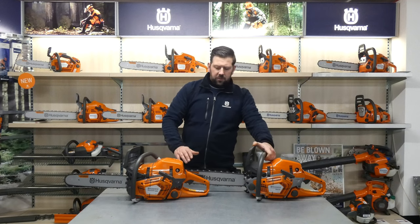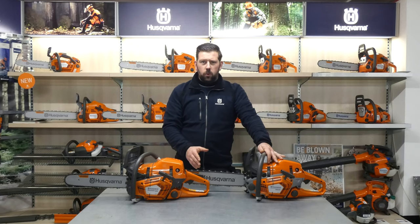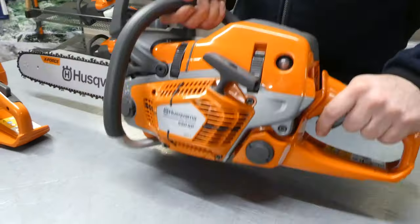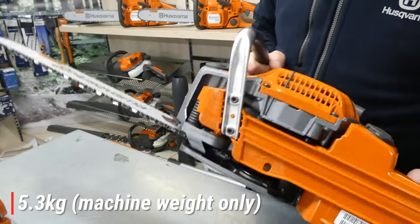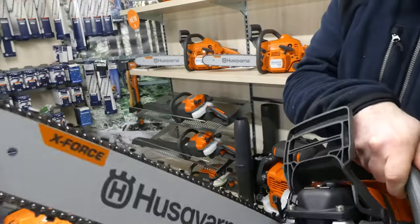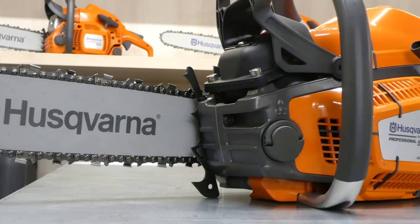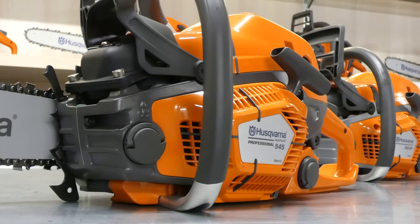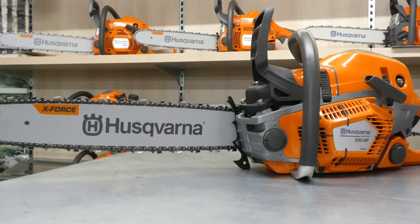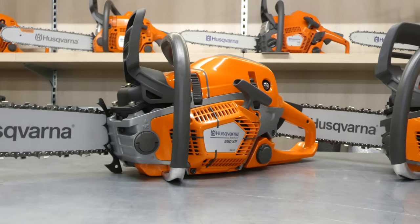Weight is quite important being a professional user — you're going to be using them all day, so trying to keep them as light as possible. We're looking at 5.3 kg for both the 545 Mark II and 550 XP Mark II, and 5.5 kg for the XPG Mark II. In terms of power, the 545 Mark II delivers 2.7 kilowatts, and we're looking at 3 kilowatts on the 550 XP Mark II.